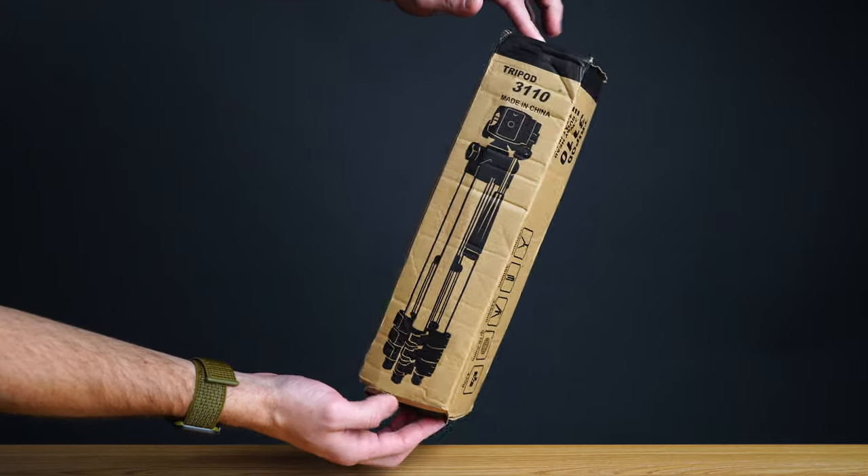The unboxing of this tripod is nothing short of fantastic. You can tell that they really did pour their blood, sweat and tears into making a box that feels as premium and is as enjoyable to unbox as this one is.